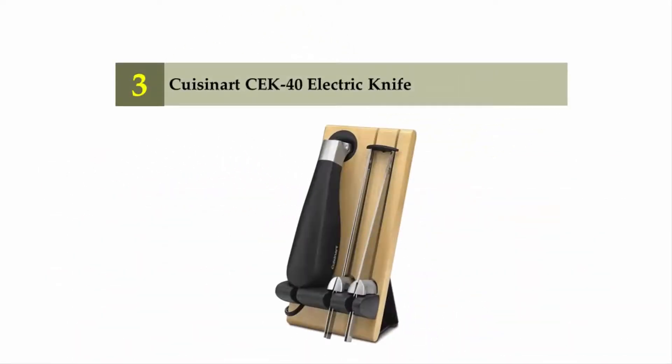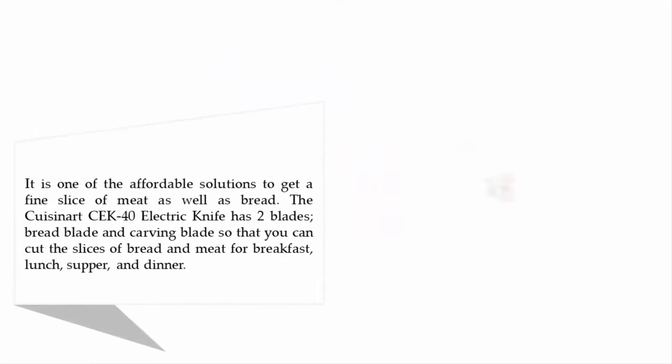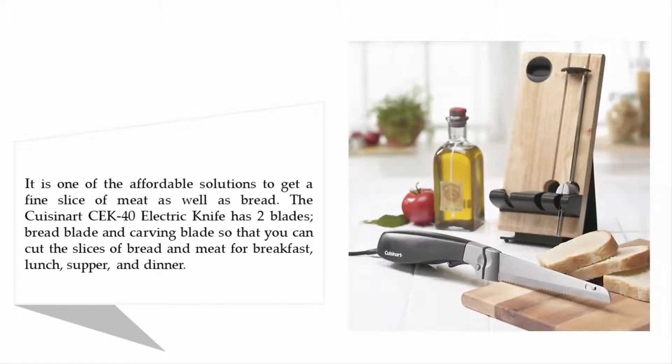Halfway through our list at number three: the Cuisinart CK 40 Electric Knife. It is one of the affordable solutions to get a fine slice of meat as well as bread. The Cuisinart CK 40 has two blades — a bread blade and a carving blade — so that you can cut slices of bread and meat for breakfast, lunch, supper, and dinner.